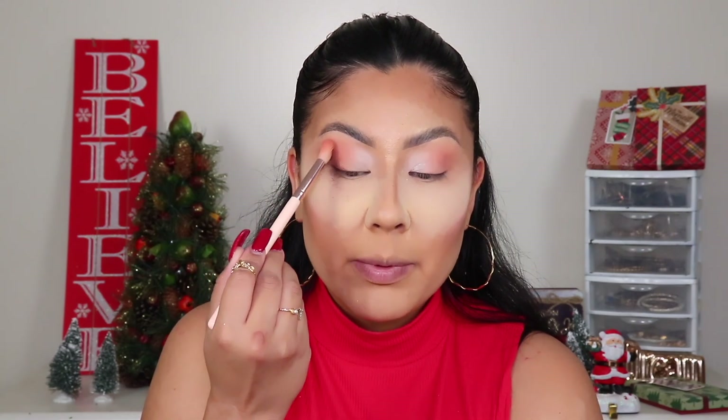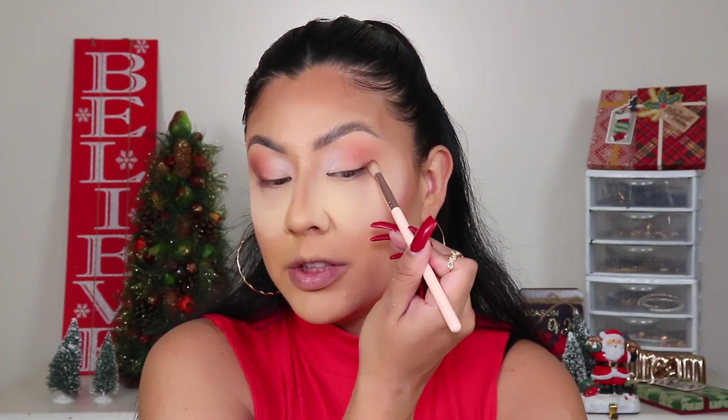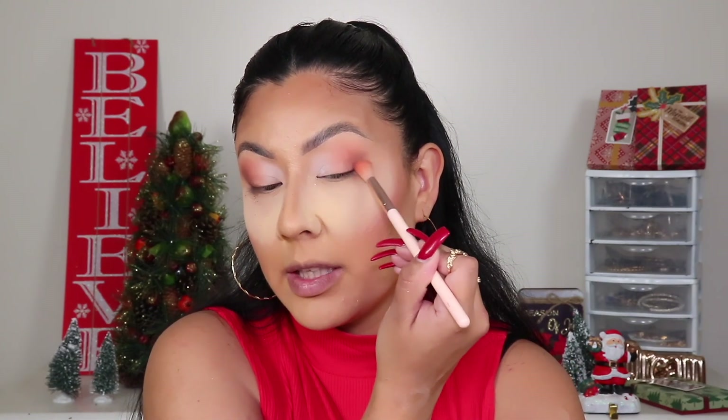I'm going to take the shade Chimney and pop that right in the outer corner. This shade is powerful — I did not think it was going to be that pigmented. Let me go back in with another brush and blend it out. She is pigmented but she is beautiful — look how those two blend together so nicely, with no effort whatsoever. By the way, I'm using a set of Be Bella brushes and they are working phenomenally. Let me use the same brush for application, then go back in with the bigger blending brush.